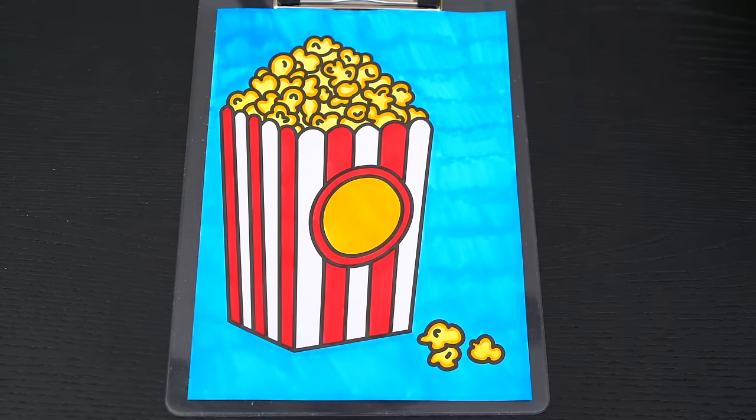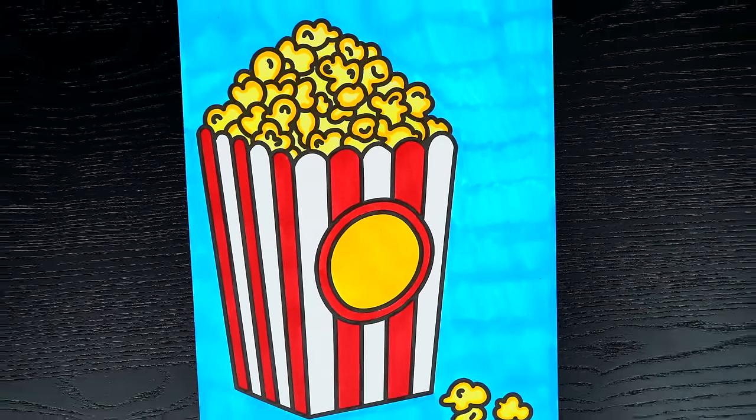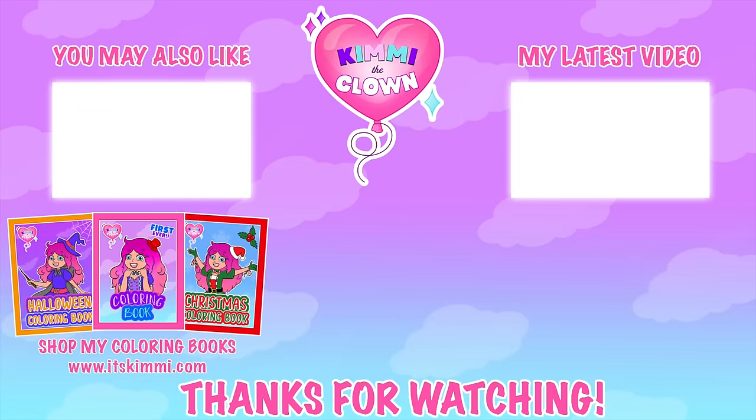Okay, I'm all finished! Wow, this turned out so cute! The popcorn just looks so delicious! This is one scrumptious snack! Hey everyone, don't forget to get your copy of my brand new Kimmy the Clown coloring book at itskimmy.com!